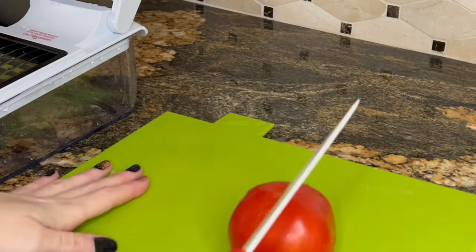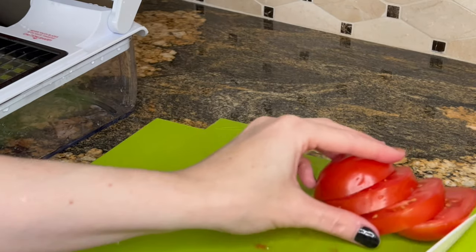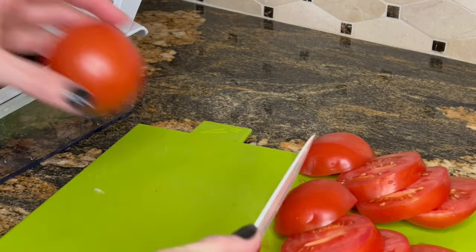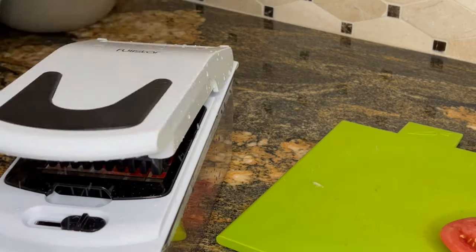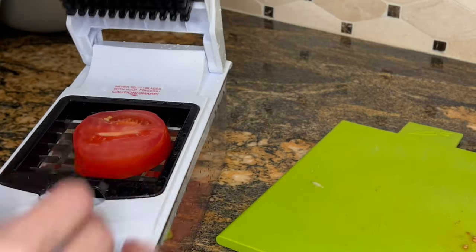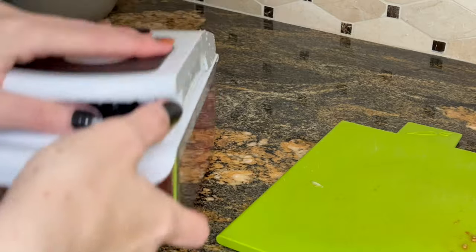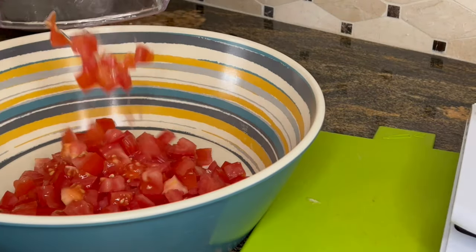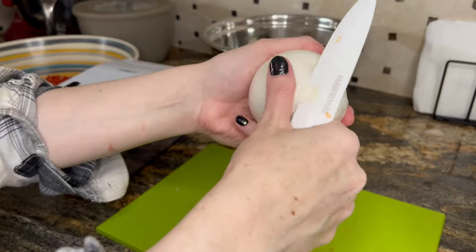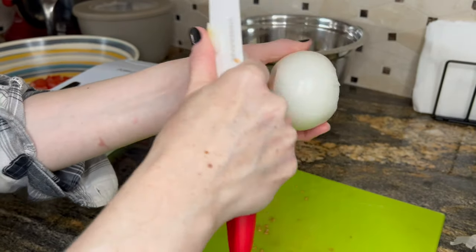For the first salad, let's do some ASMR. I'm going to use about four ripe tomatoes and dice them up — let's have you listen. Place them in a bowl, and now get your onion. I just used half an onion for this; I used the other half for grilling purposes.